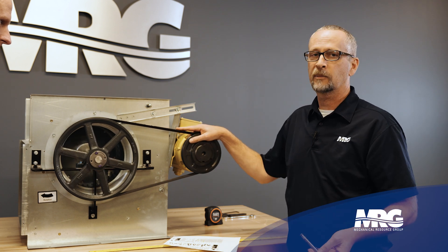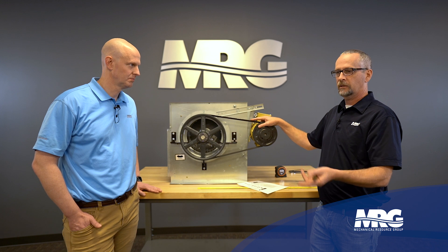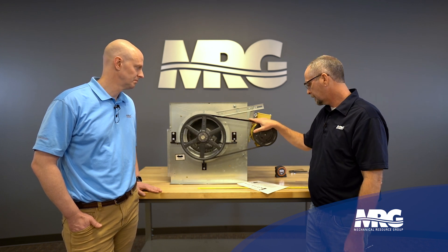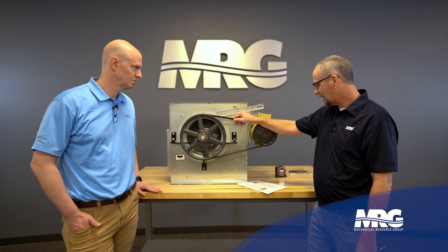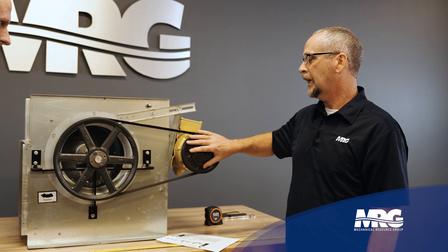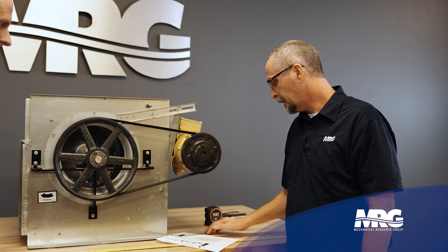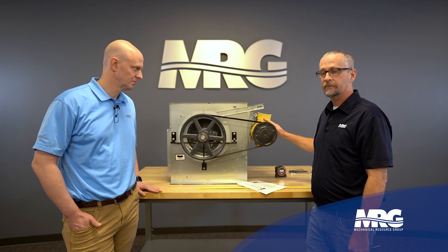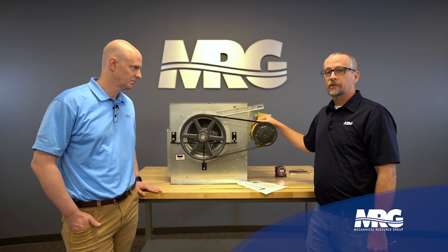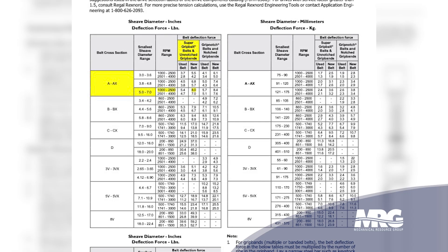You also need to know if it's a new or used belt. Just because a belt's a year old doesn't mean you need to replace it — it may just need to be re-tensioned. On maintenance agreements you typically change the belt every year, but you can get more life out of it. You also need to know the smallest pulley diameter — whichever pulley is smallest — and your motor RPM. For us, this is a 1750 RPM motor, which is very common.